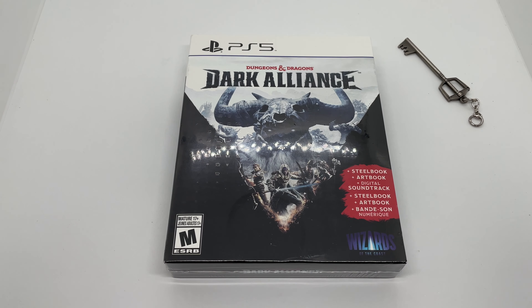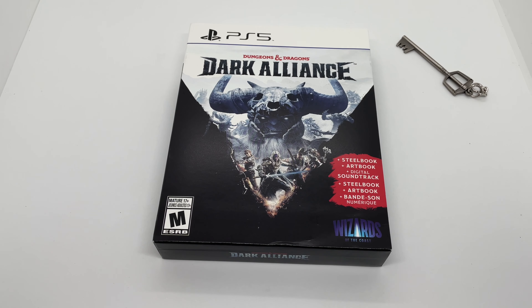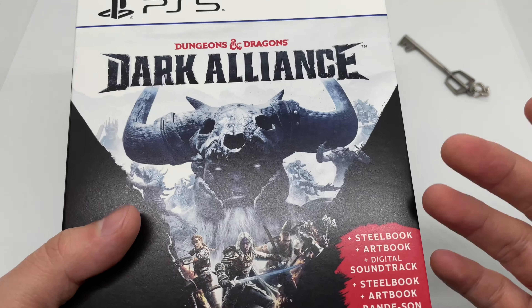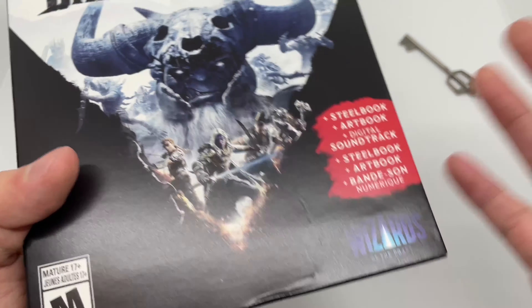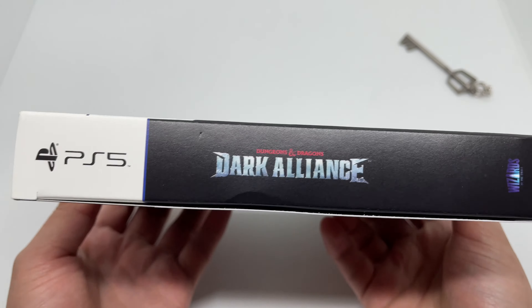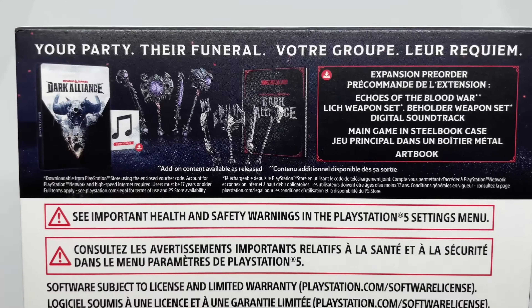Now that I got the wrapping out of the way, let's go ahead and check this out on the PS5. Very nice. This was on — I believe — PS5, Xbox One, Xbox Series X, and PS4. We do got some damage here on the outer box, and here's the spine. Oh, we got more damage — this is all beat up.